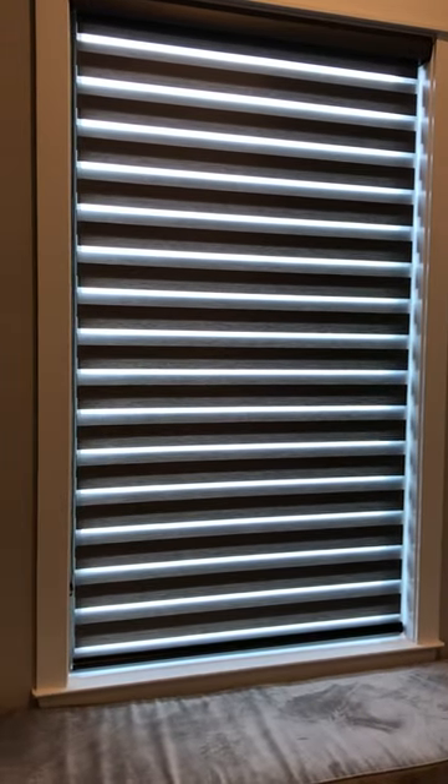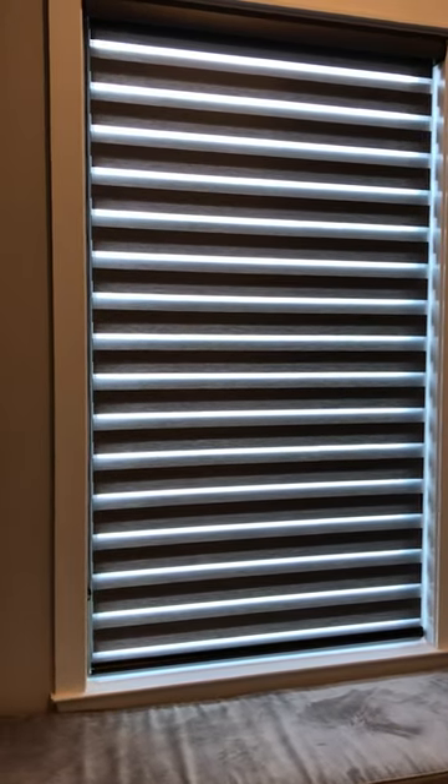It's dual layer, or mezzanine, or some people even call them zebra shades. These are real contemporary and they have a great look.